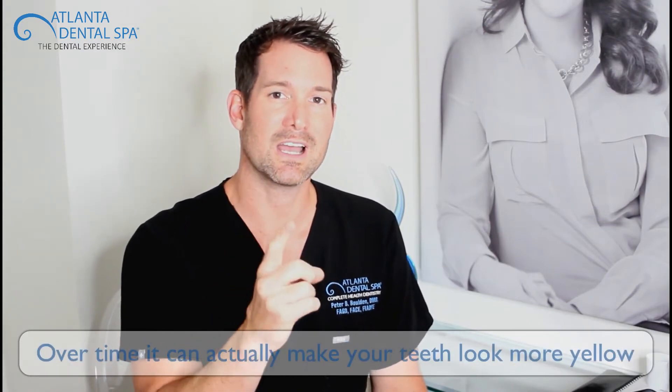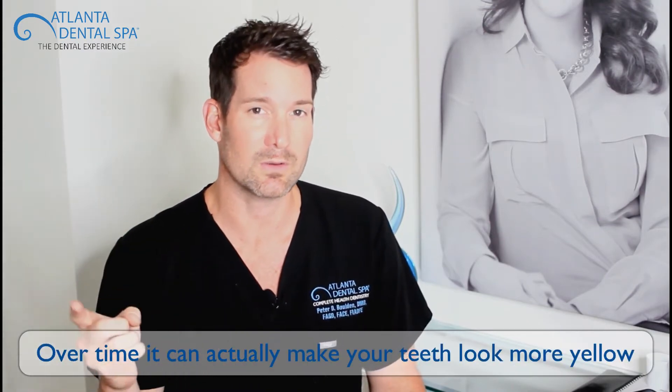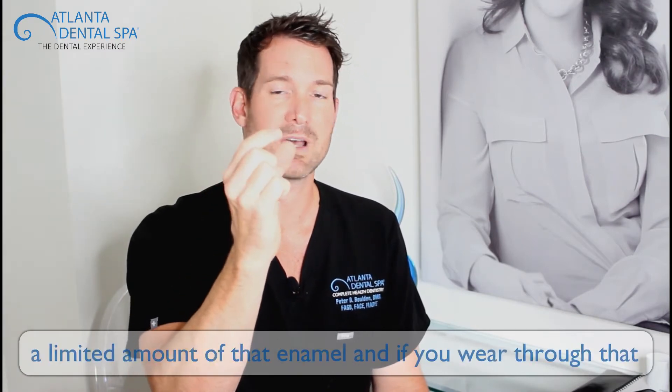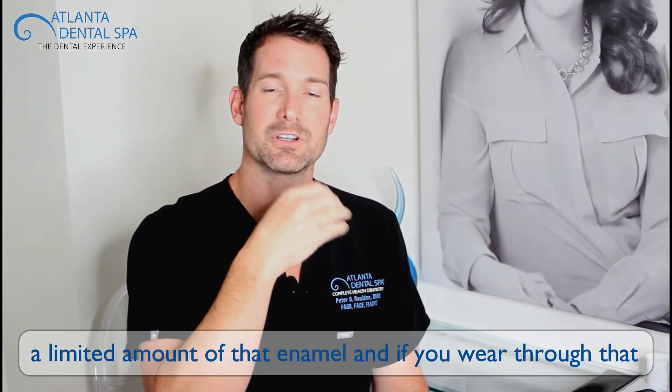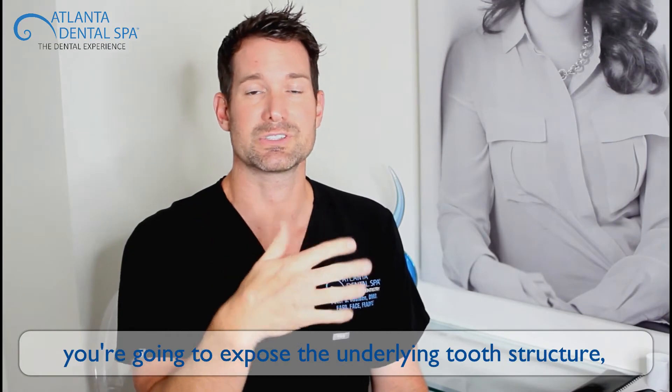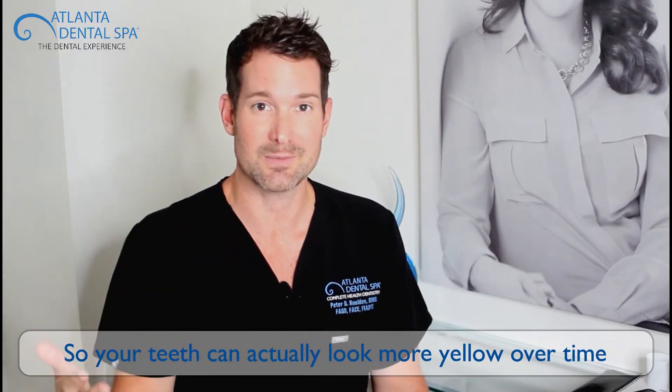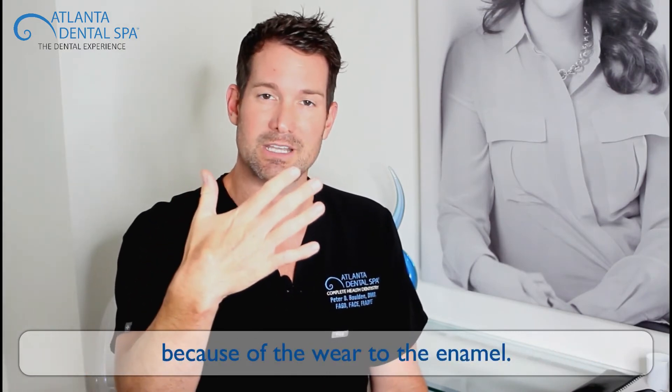But here's the problem. Over time, it can actually make your teeth look more yellow because it's degrading that enamel surface. You only have a limited amount of enamel, and if you wear through it, you're going to expose the underlying tooth structure, which is called the dentin. That has a more yellow appearance. So your teeth can actually become more yellow over time because of the wear to the enamel.